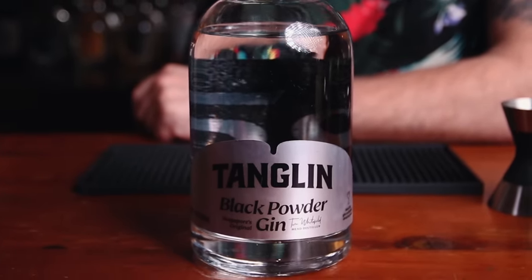For my Singapore Sling 2.0, we're going to want gin, cherry liqueur, Benedictine, lime juice, Angostura bitters, and soda water. Quite different — this recipe doesn't have the fruit juices and syrups the other one does, but it has the same liqueurs, and I bump up the ratios because those are the really important flavors here. I'm using the Black Powder Tanglin Gin — it's a navy strength at 58% alcohol. I chose this because it's going to really hold up in the drink. I'll have more cherry liqueur and more Benedictine, which are big rich flavors, and I want a navy strength gin to cut right through it. This one in particular has a spicy, peppery finish that I think is really going to balance this out.